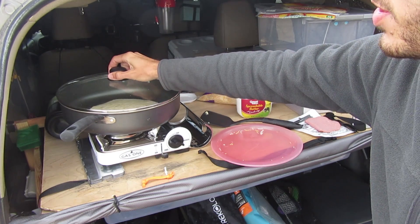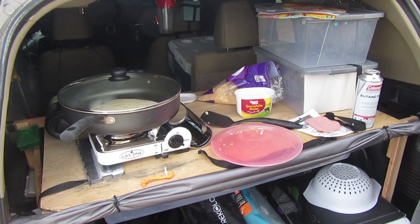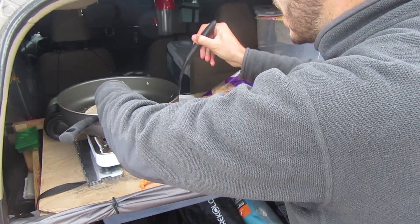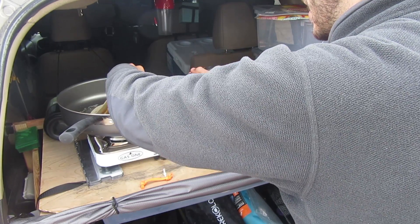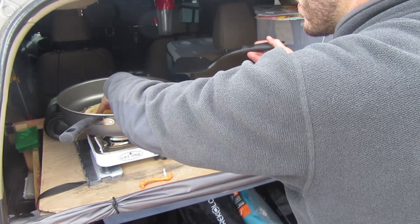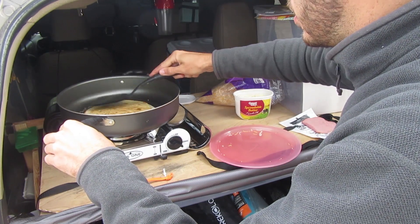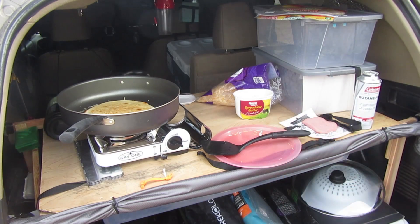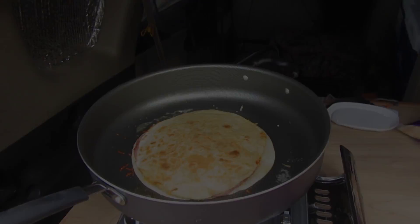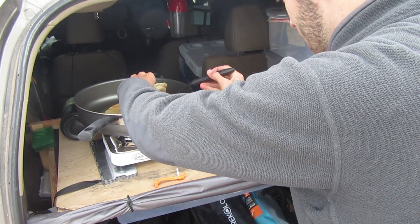I'll put the lid on just so the cheese can melt a little bit better and wait a little while. Okay it's been about a minute and a half, it looks good so let me flip it over here. Nice golden brown on top. Okay it's been another couple minutes and it looks good.